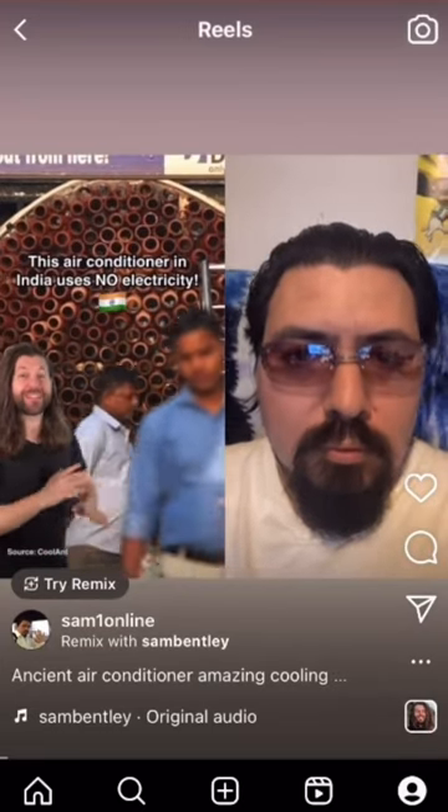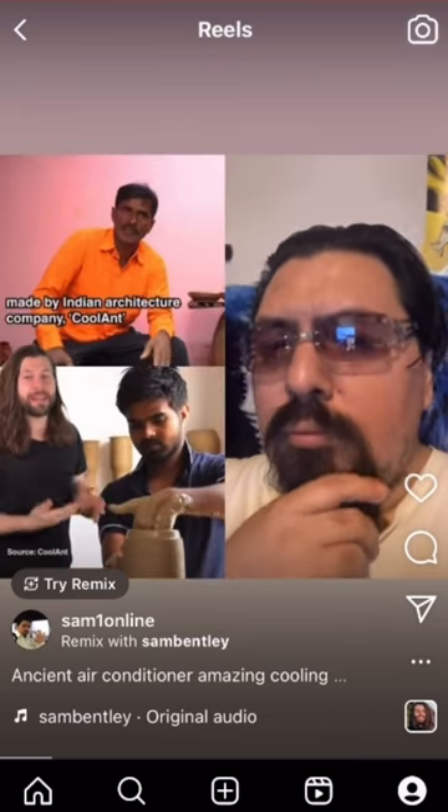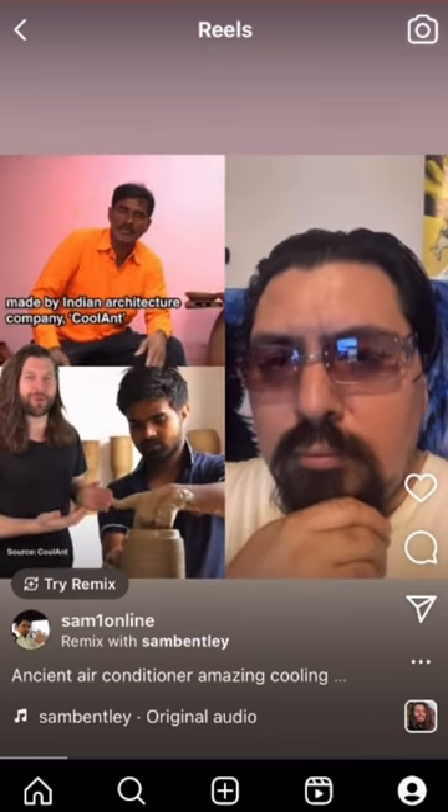This air conditioner in India uses no electricity and it's designed using ancient techniques. It's called the Beehive, made by Indian architecture company Coolant, and it can lower temperatures for a fraction of the energy that traditional air conditioning units use.